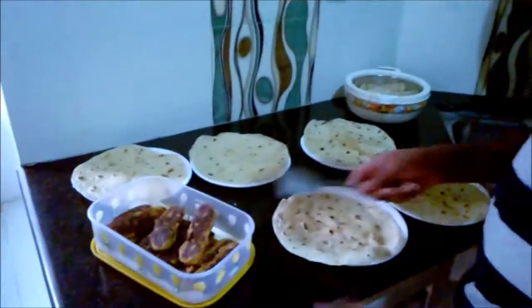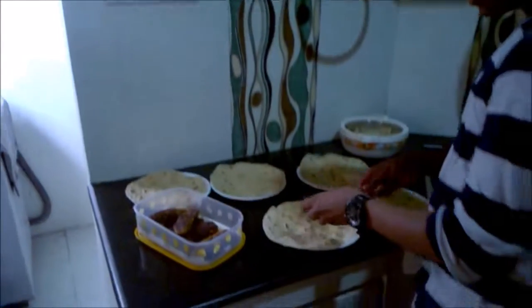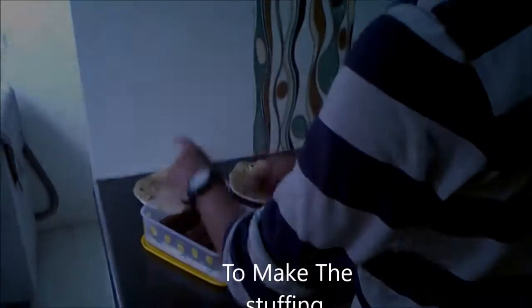First, arrange all the chapatis in a plate. Then, take the stuffing and keep it vertically in every chapati.